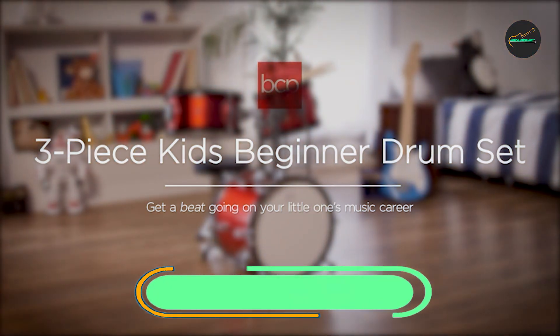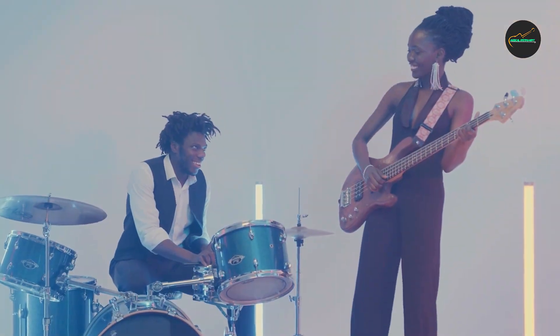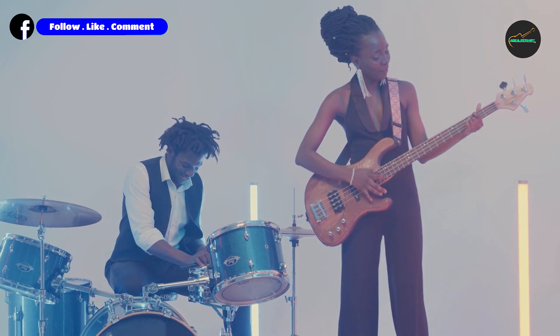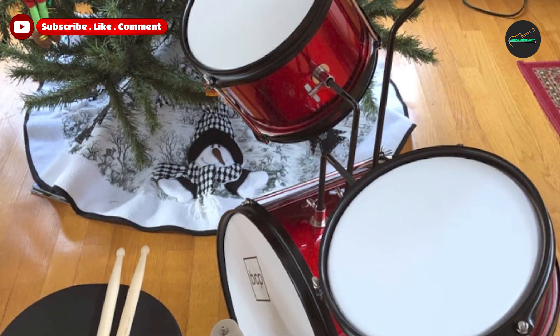Next at number four, we have the Best Choice Products Kids Drum Set — a great option for children interested in learning how to play the drums. This set includes a 16-inch bass drum, a 12-inch snare drum, a 10-inch tom drum, and a 10-inch cymbal, along with a bass drum pedal, a pair of drumsticks, and a stool.